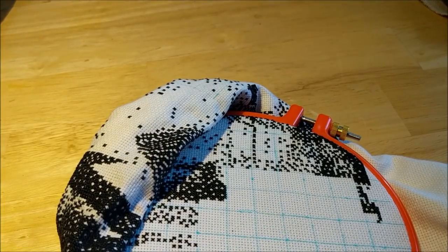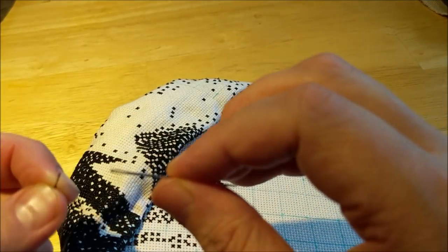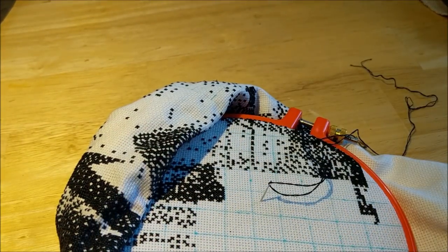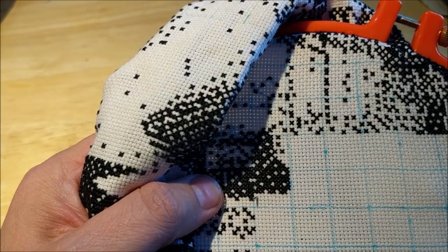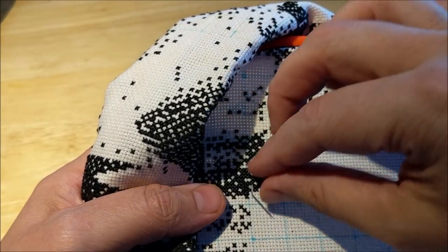I'm getting a lot done, guys. I hope you're getting a lot done with what you're doing. It's been a very busy week — a very stressful end of the week, and today was still stressful. But it's all good. I have you guys, I have the stitching, and I always have the stitching. No one can ever take my stitching away.